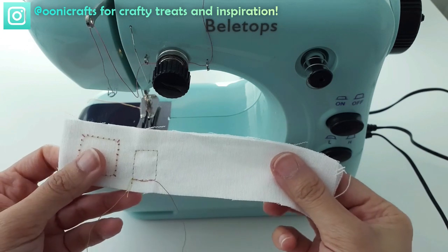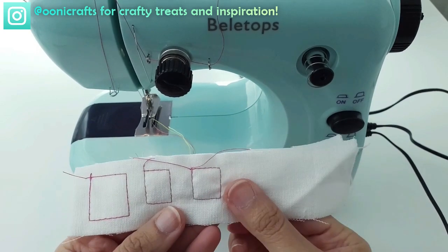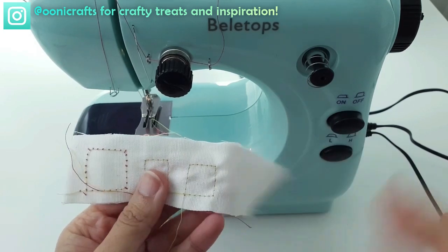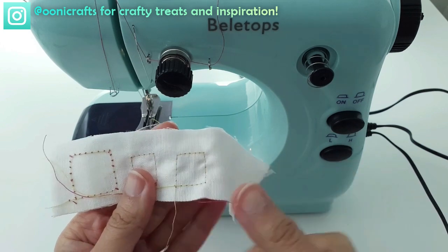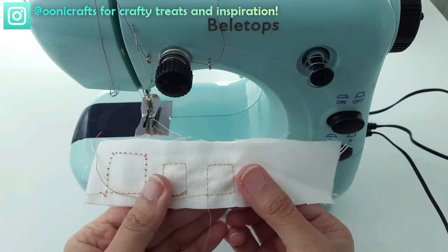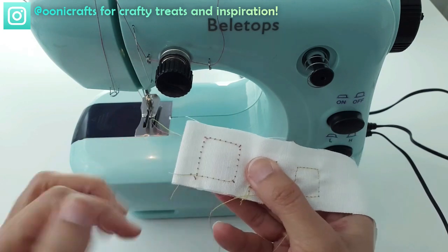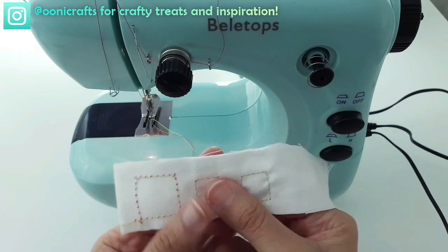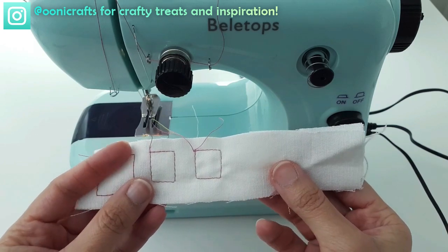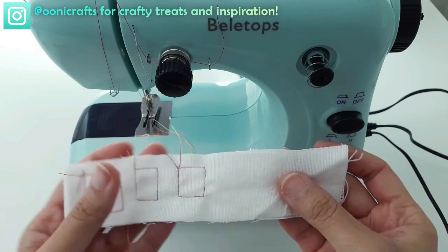I'm going to tighten the top thread just a slight bit more for this fabric, then sew a third and final square. On top it's looking lovely and taut, and on the back — look at that — the tension is perfectly balanced. Look at the corners: they're so nice and sharp, and that's what we're looking for. Sharp corners in our squares show that none of the threads is looping, too loose, or too tight. That's how we use the square method to quickly set the tension, and with this Bellytops machine we managed it beautifully.